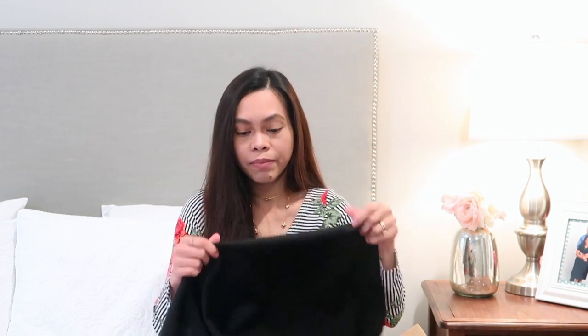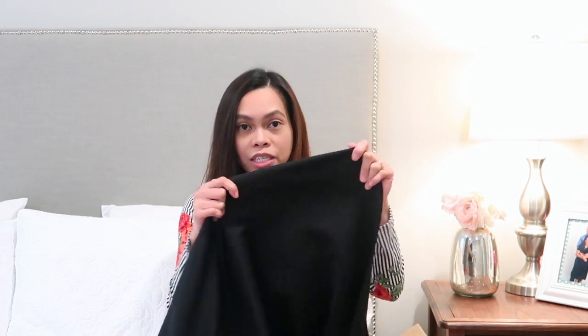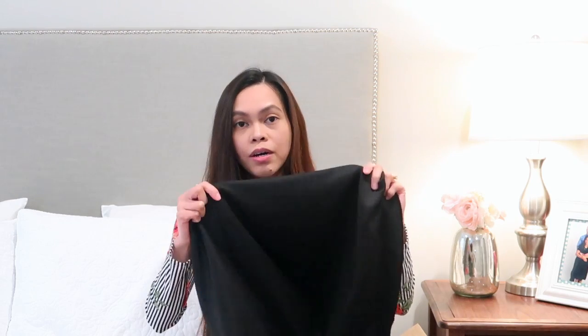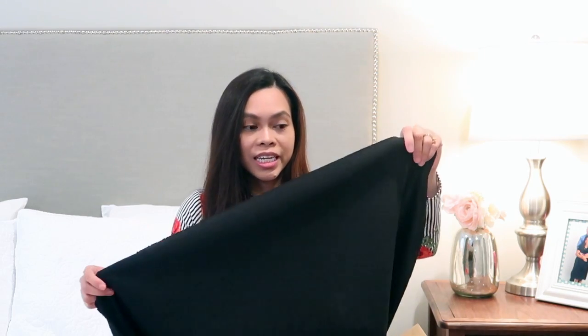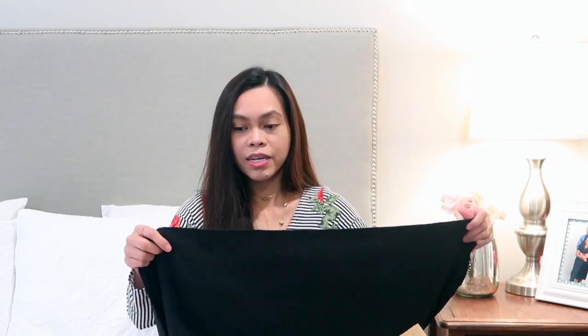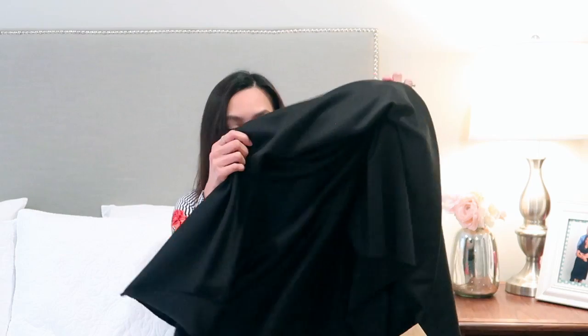I worked with this type of fabric before — I made a red fit-and-flare dress. I accidentally donated that dress along with a bunch of other dresses I made from previous years, which is why I don't have them anymore. But that's why I decided to give it a go one more time. This is called Fabric Merchants Techno Scuba Knit — it has a little stretch so I might make the dress without a zipper or buttons. We all need a black dress in our wardrobe.